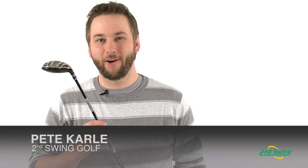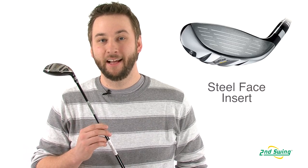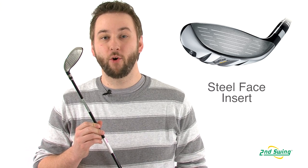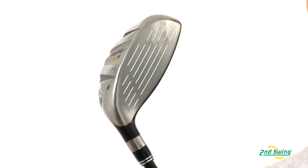Hi, I'm Pete Carl from Second Swing Golf, and today we're breaking down the Cobra Baffler Rail H Hybrid. Cobra uses a high-strength steel face insert which creates more discretionary weight and places it lower and further back for improved launch.